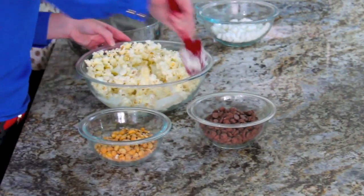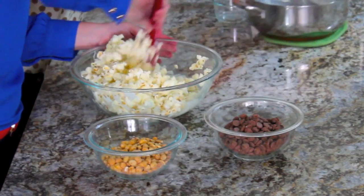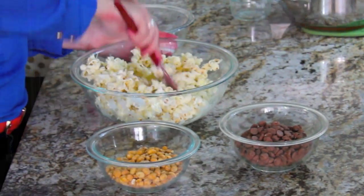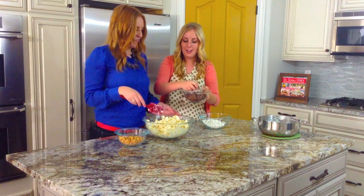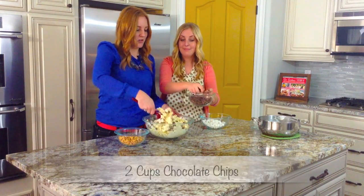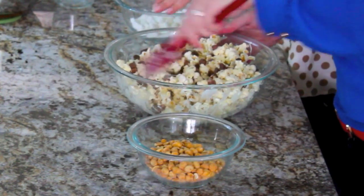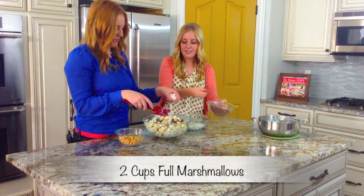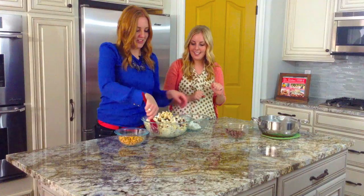Then you're just going to want to mix it together so all your popcorn is covered. Careful because the bowl is going to move. Once your popcorn is covered, you're going to want to throw in all of your other ingredients before it starts to get harder. We've got our chocolate chunks — you can use candy bar chunks or just chocolate chips, as many as you would prefer, more if you like it more chocolatey. Then we're going to throw in some full marshmallows on top — it's not rocky road unless you can see the marshmallows.